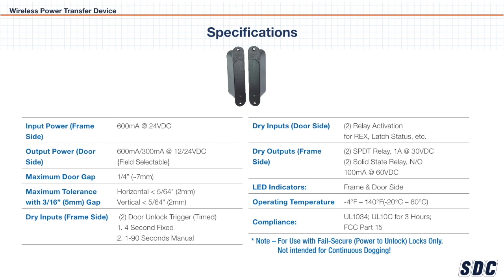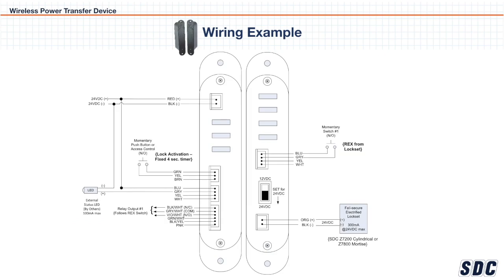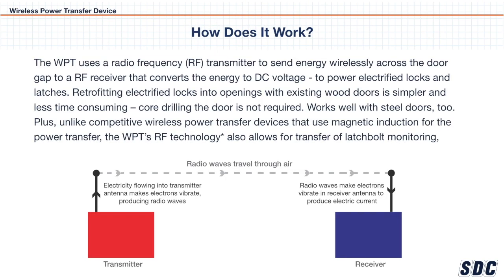The WPT device is well suited for powering, monitoring, controlling, or communicating with fail-safe electrified lock sets like the SCC cylindrical lock set or mortise lock set hybrids with optional deadbolt and privacy functions. The WPT device also works with other electrified door hardware.